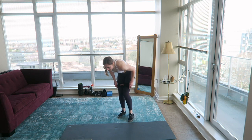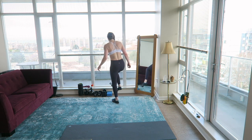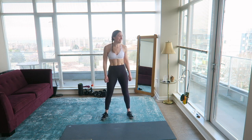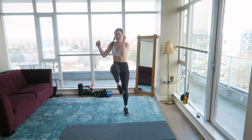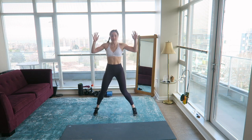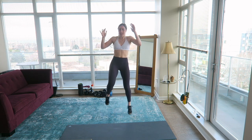You can remove the band now — you won't be needing it anymore. Let's get the heart rate up. Make sure you're bracing your core during this exercise — it's easy to forget.